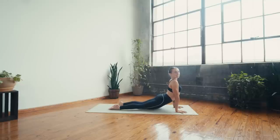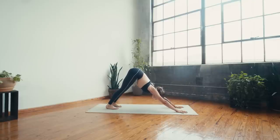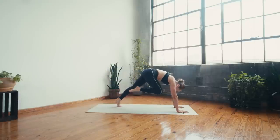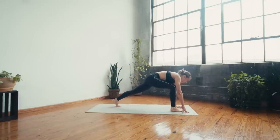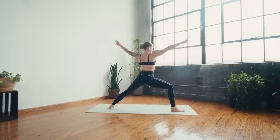Inhale upward facing dog, exhale downward facing dog — great work! Deep breath in and a long breath out. Two more inhales and exhales. Inhale right leg to sky three-legged, exhale knee to nose, inhale kick high, exhale step forward to crescent lunge. Inhale lift the arms to the sky, exhale open to warrior two.